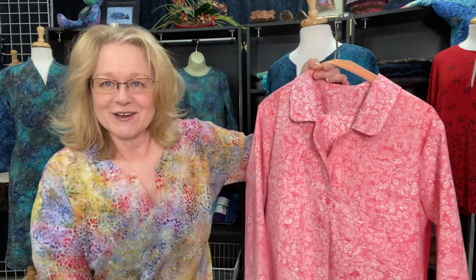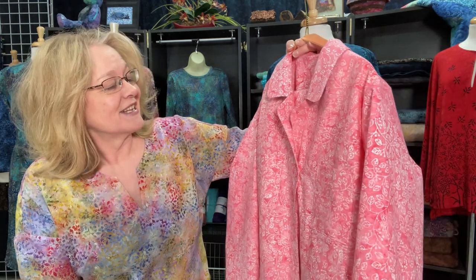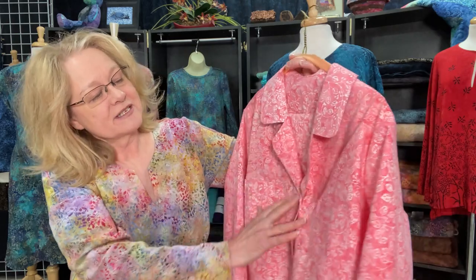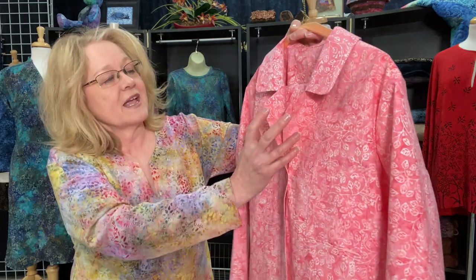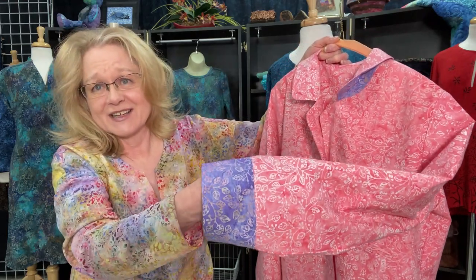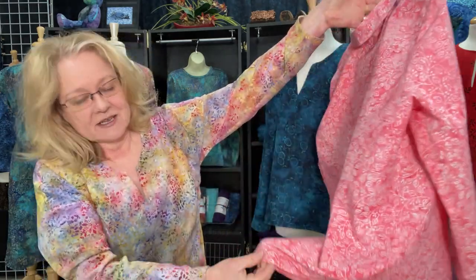I think of it as less of a pajama and more of loungewear because it's such a nicely structured top and pants. I selected our sachet pink color in the Violetta motif, and I really love how it turned out. I'll describe it as a classic shirt — it has a structured collar, very nice neckline, and a button-down front with pocket options. I added a coordinating under-collar and coordinating cuffs in Violetta lilac, and it has a shirt-tail design.